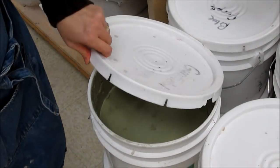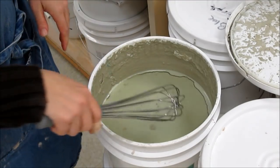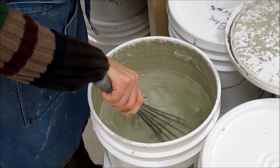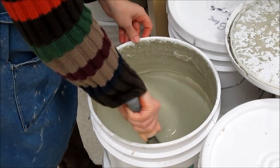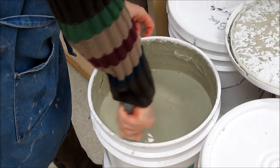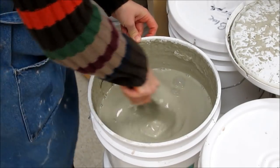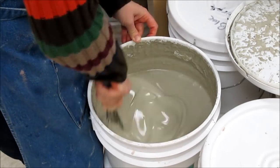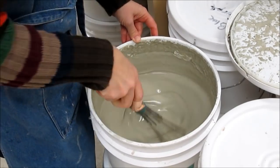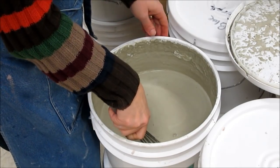I'm going to mix up gunmetal green. Sometimes when you're the first person to mix up a glaze in a long time, it will have settled — very thin at the top and very thick at the bottom. You need to be pretty vigorous about the way you mix to make sure everything at the bottom goes into suspension. You want an even consistency top to bottom. If it's thin on top and thick underneath, you're going to get an inconsistent glaze result.